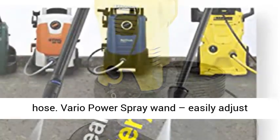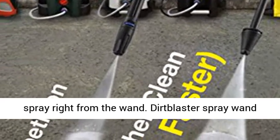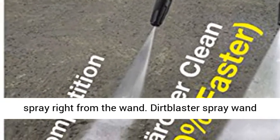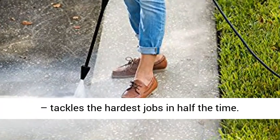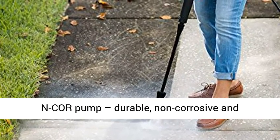Compact size for easy transport and use. 20-foot high-pressure hose. Vario Power Spray Wand — easily adjust spray right from the wand. Dirt Blaster Spray Wand — tackles the hardest jobs in half the time.